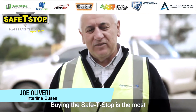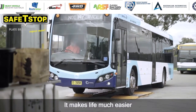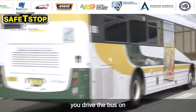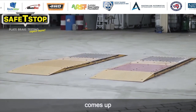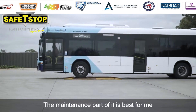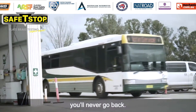Buying the Safety Stop is the most sensible thing we've ever done in our history of running buses. It makes life much easier — there's no moving parts in this thing. You drive the bus on, put your foot on the brake, it comes up, fail or doesn't fail, end of story. The maintenance part of it is the best for me. This one here is so easy. You've got to have a look at it, you've got to try it — you'll never go back.